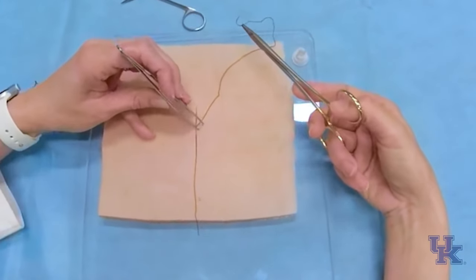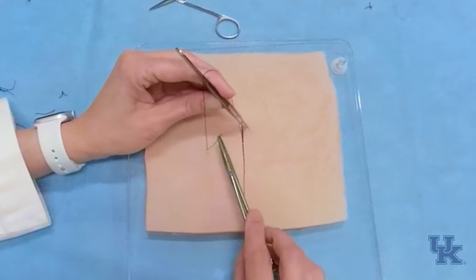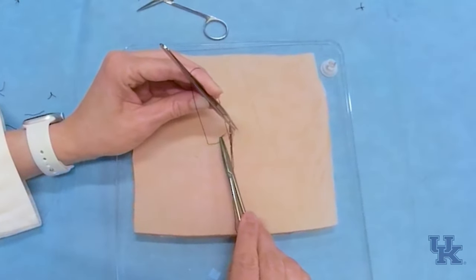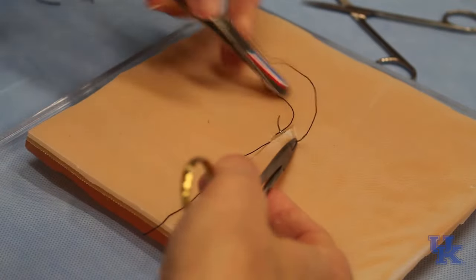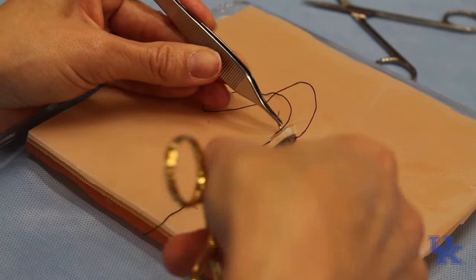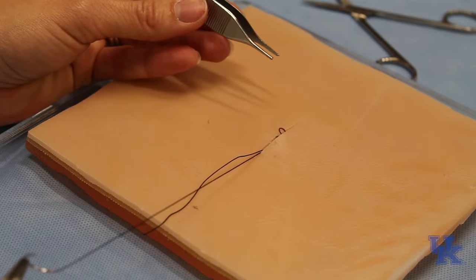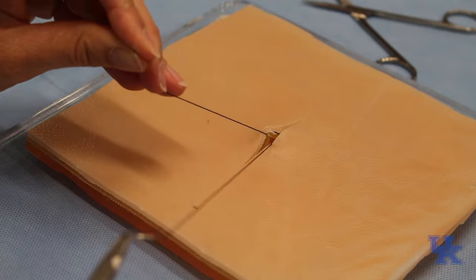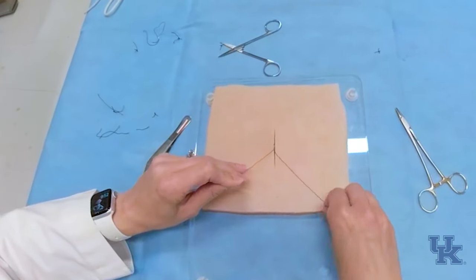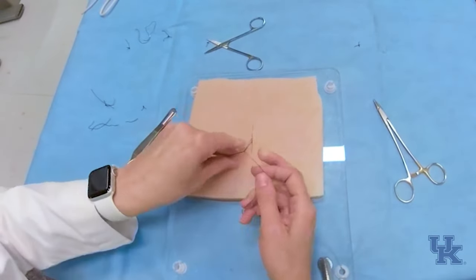Re-grab your suture and try to do this where you can see. Elevate the skin edge, come in 90 degrees just below the epidermis, rotate, re-grab, stabilize, and then rotate all the way through. Notice that both sutures are coming out on the same side of the knot, so pull these in the direction of the wound, and then we can tie.